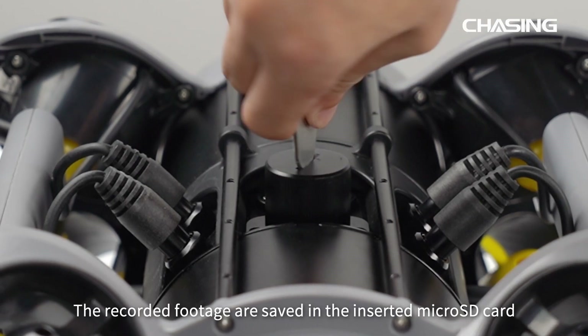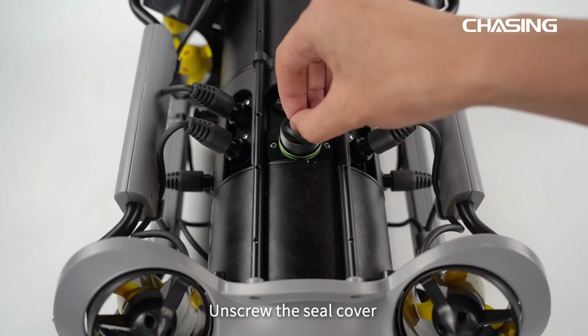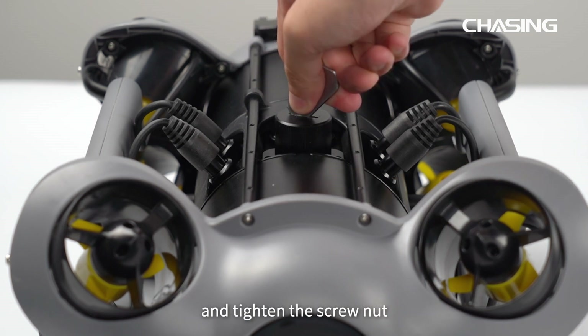Recorded footage is saved in the inserted microSD card. Unscrew the seal cover and gently press the microSD card to remove it. After use, insert the SD card back into the slot and tighten the screw nut.